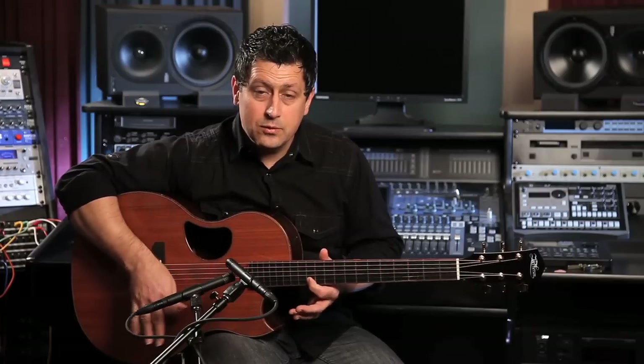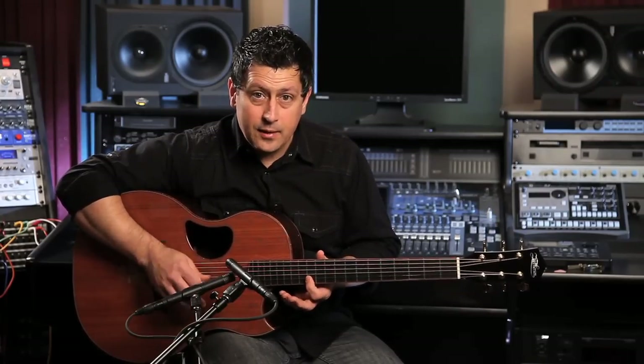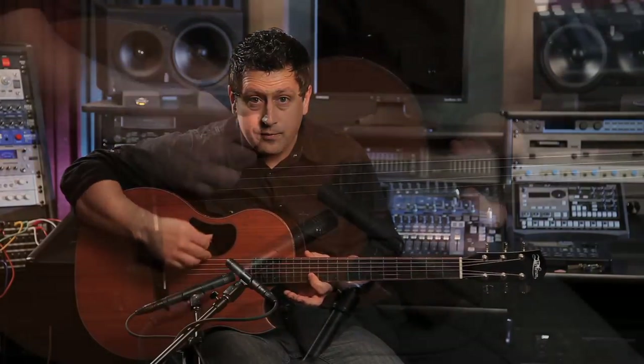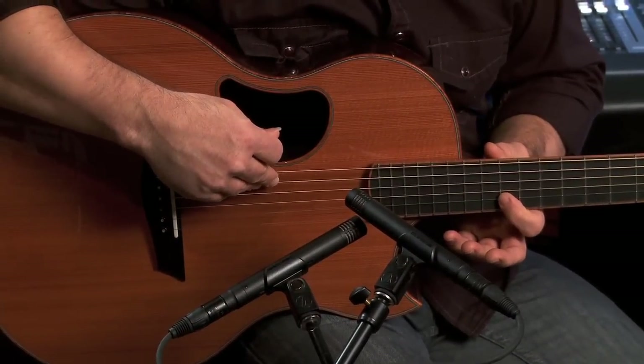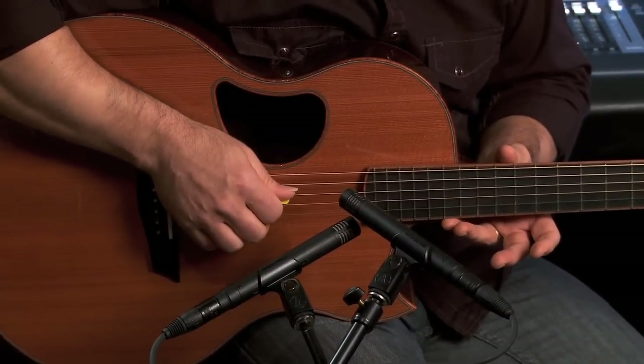Now where it gets really cool is when we add in these other two strings. You're going to have to be careful to keep your sixth string and fifth string muted, as well as the high E, so you're just going to have to focus in on these three strings.